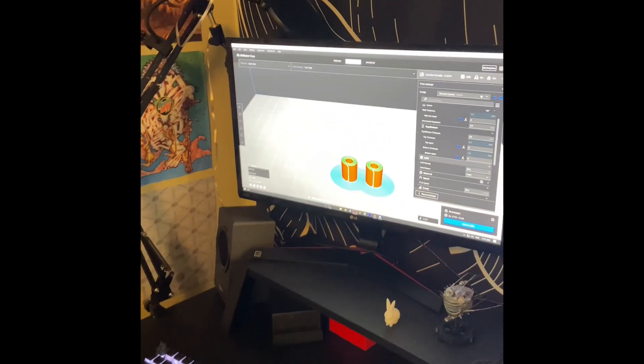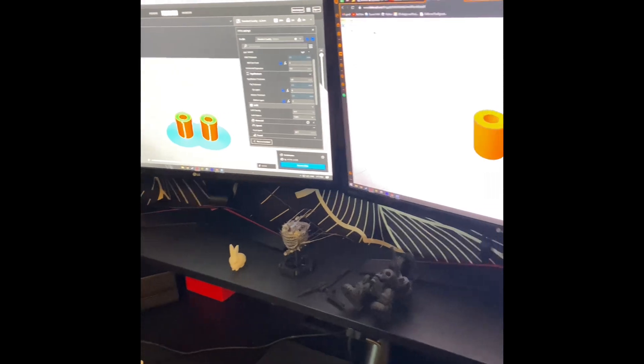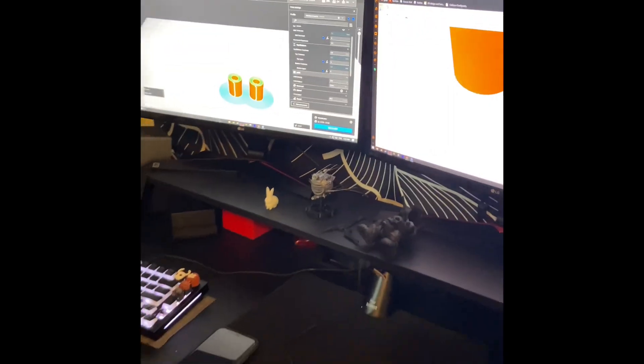Now you're gonna print it — you built it, yeah, you're gonna print it. Okay, go ahead, print it. Okay, I just need to grab the SD card real quick.